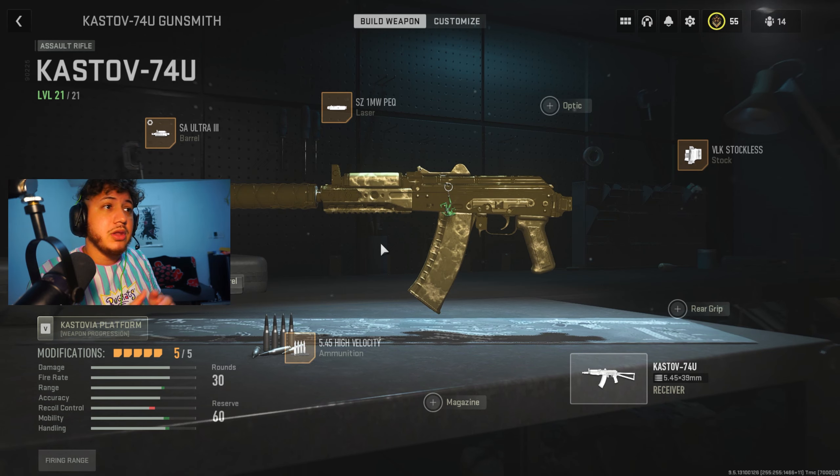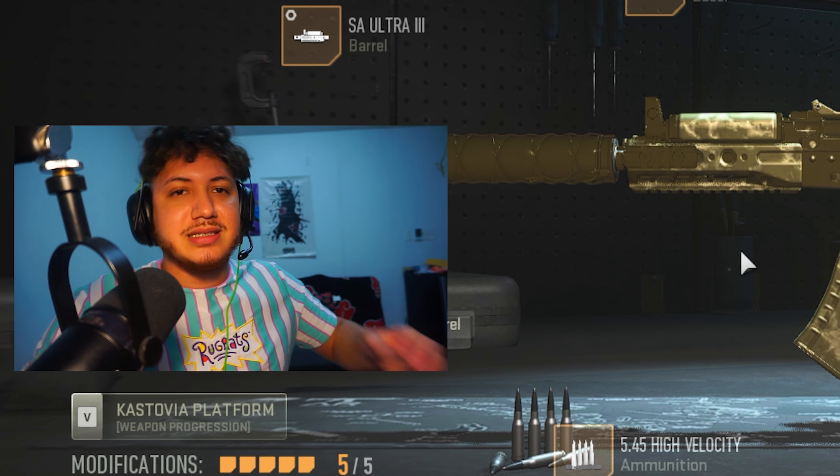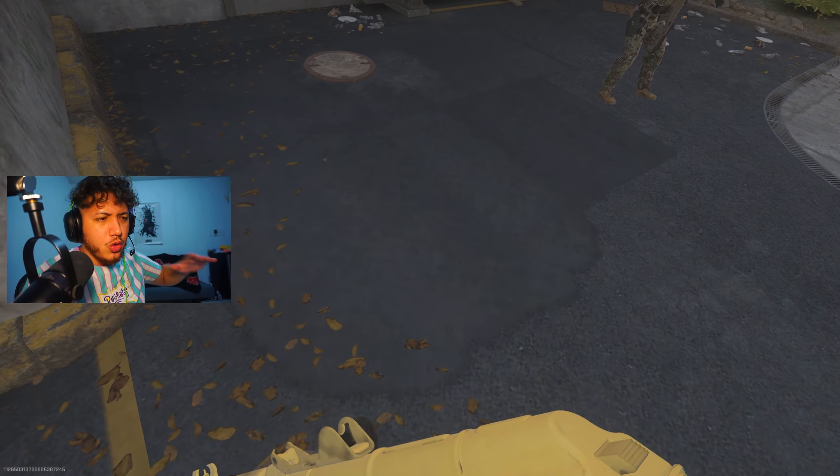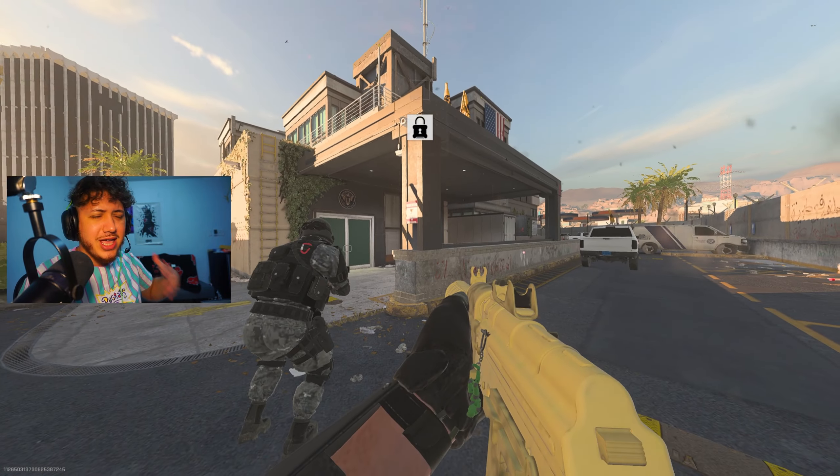This is the build, and I'm gonna be honest — this thing shreds up close, it's crazy when you're running around the map, especially if you want to play aggressive. You just feel light on your feet and you're actually able to aim quick. This gun has a crazy high TTK which I'm going to show you guys in the gameplay, so let's get into it.